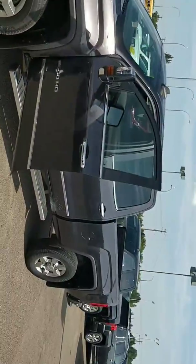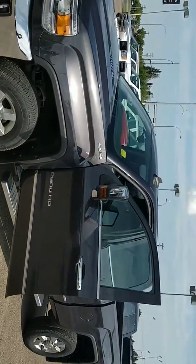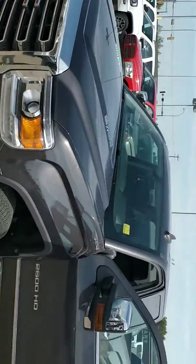Hey Peter, Travis here from Westridge. Jared wanted me to send you a quick little video of the truck that you're looking at. It is currently available here for you.